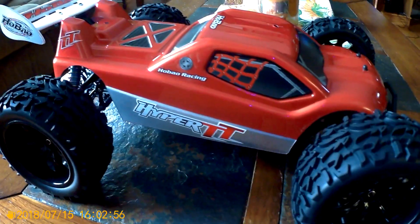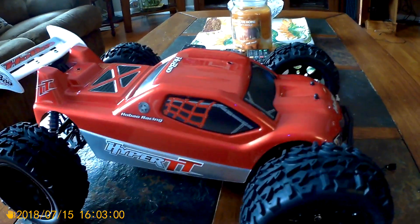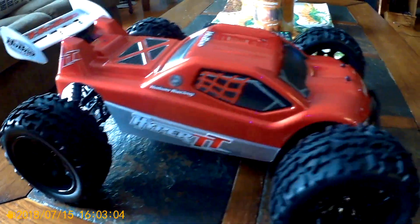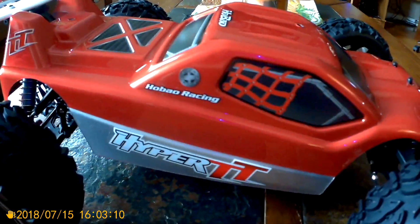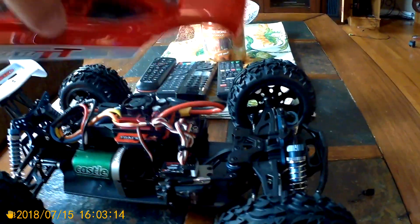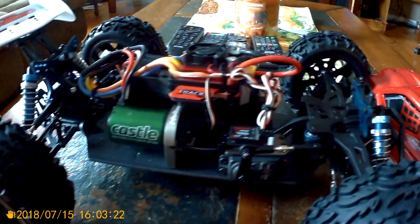Alright Youtubers, we got the Hyper TT all finished up from HoBao. I put these all-terrain tires on it instead of the pin tires that came with it. We went with the red and the silver because the red is Anthony's color. We did a little Franken build here.